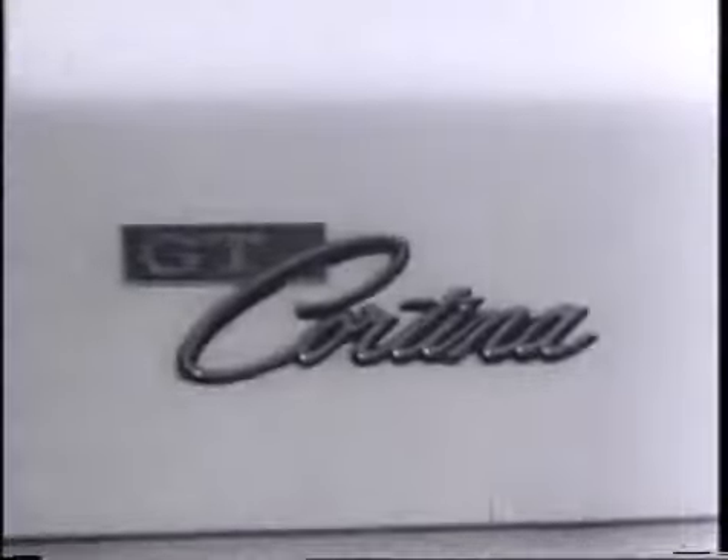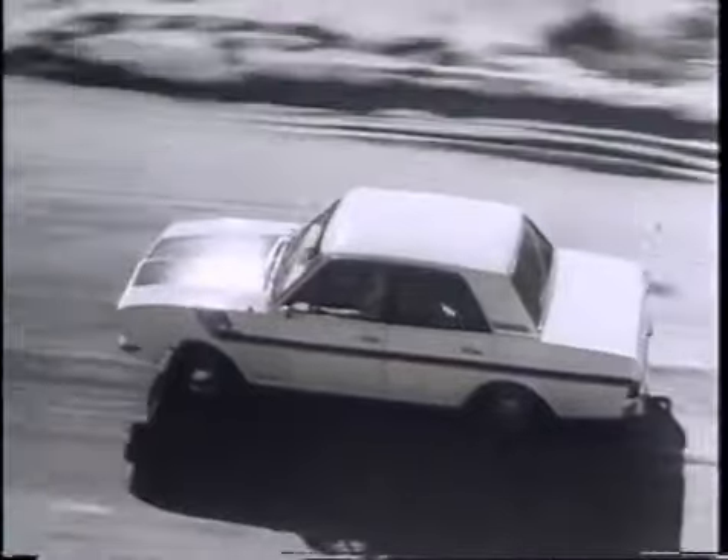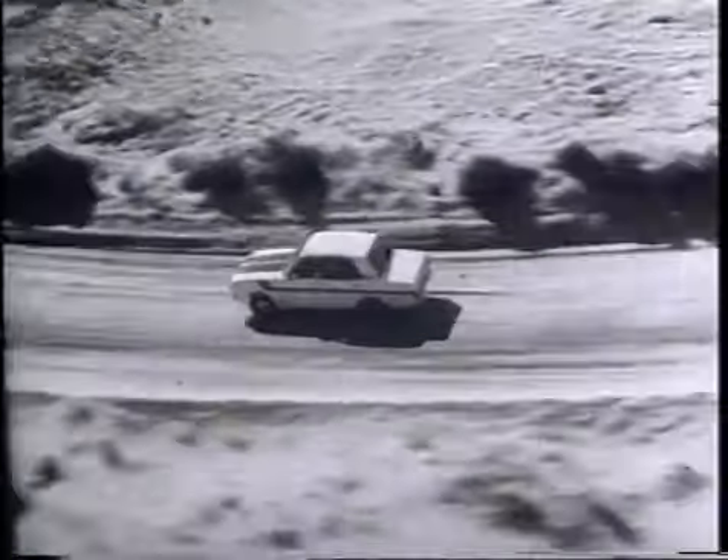Turn on with Cortina GT, Australia's rally champion. Cortina GT by Ford.